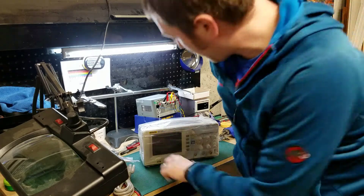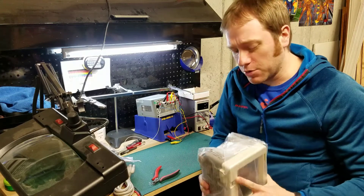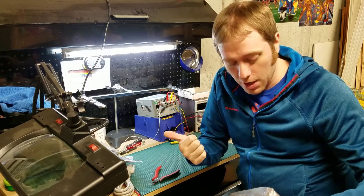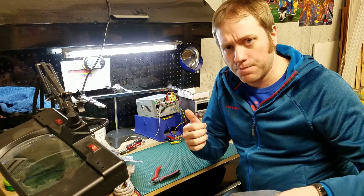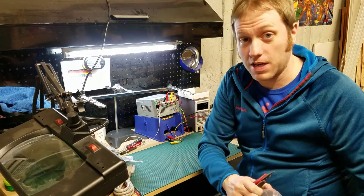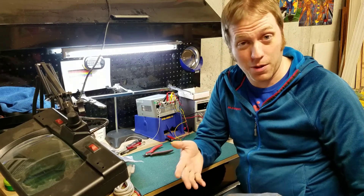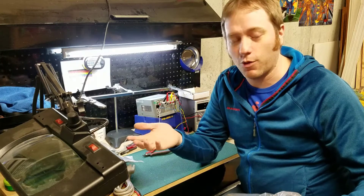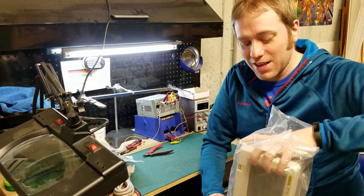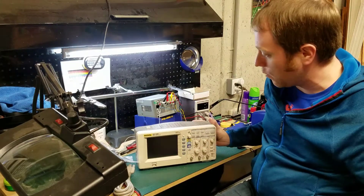Let's talk a little bit about the Rigol oscilloscope as I start to open it up. I was looking for an oscilloscope that was going to meet partly some of my needs — one being not extremely expensive, and two, figuring out from a pinball perspective what I thought was not overkill. One thing I wanted was 100 megahertz, which is probably overkill for pinball. But if I end up looking at my daughter's toys, like the Tickle Me Elmo that broke the other day, I have something for that too.